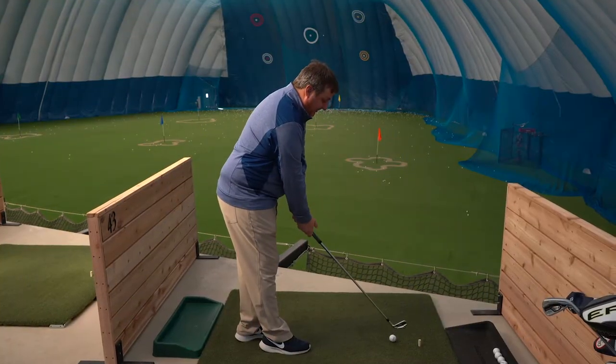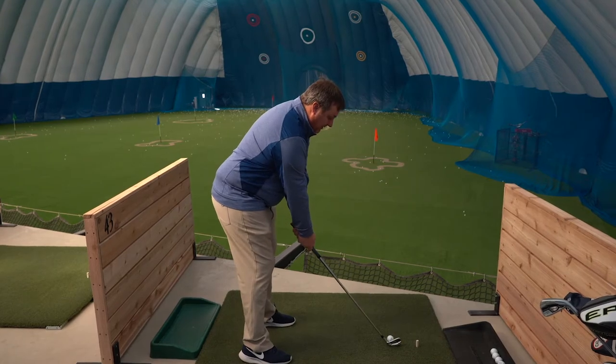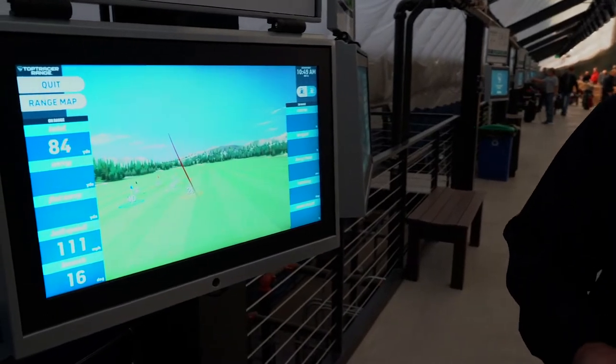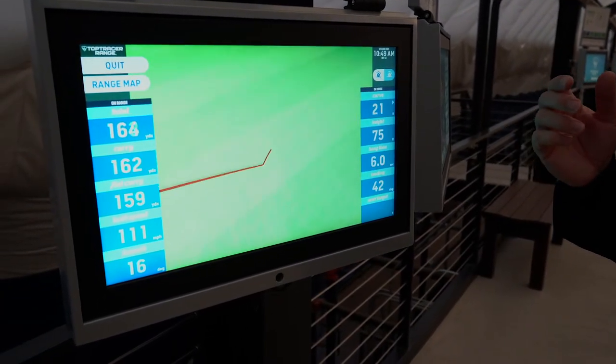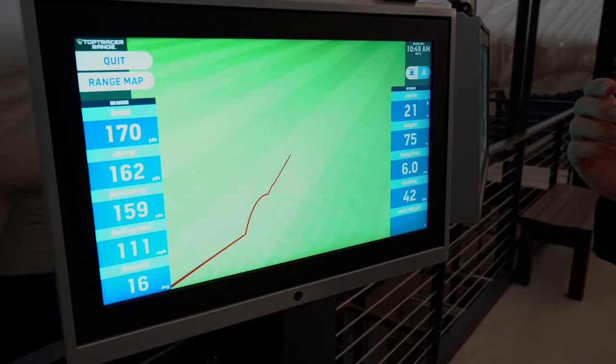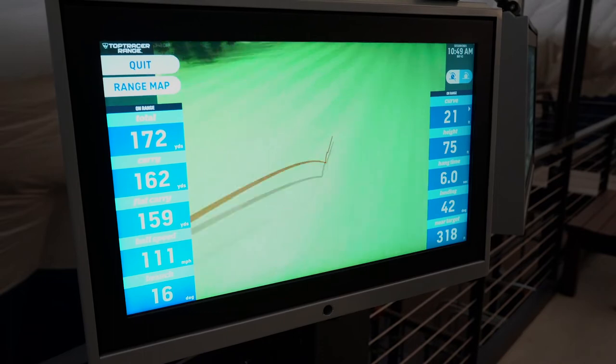We're going to have Pat Waterloo hit a shot for us today. He's in warm-up mode so he's going to hit it straight out into the middle of the dome. As you can see, he hit a good shot. We're going to see his total ball flight. He ended up hitting it — it's still rolling — 172 yards, 162 yards of carry.